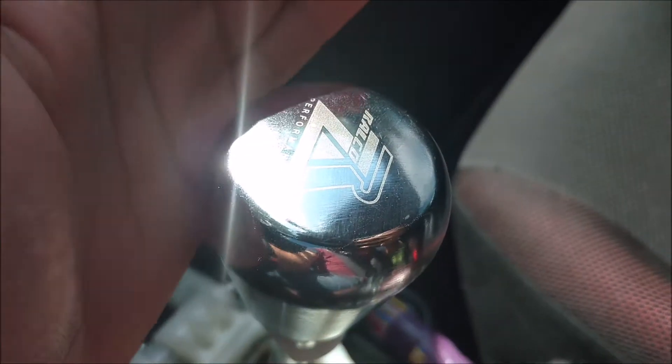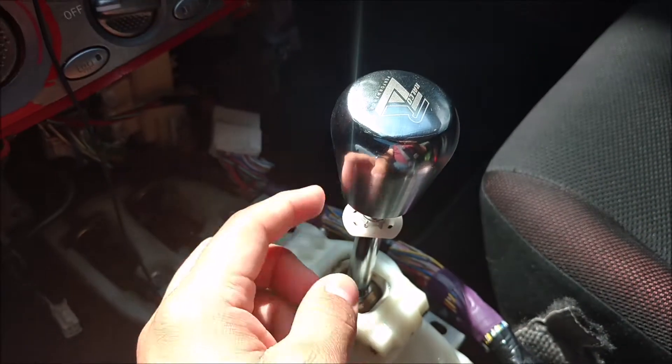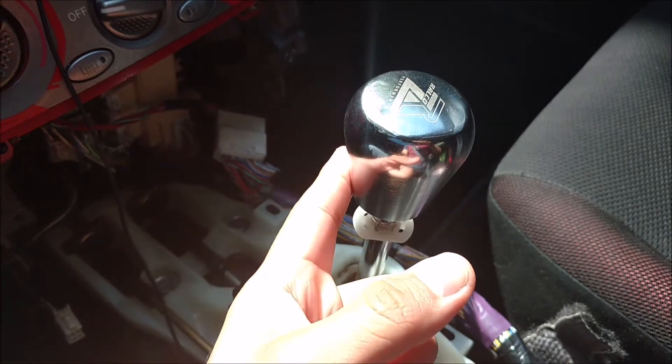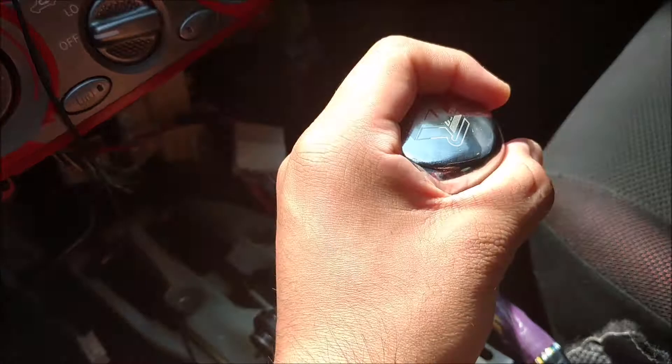It's a Rollico Performance short shifter with a shift knob. It's very weighted — it weighs like three or four pounds or more. Feels really nice and sturdy.